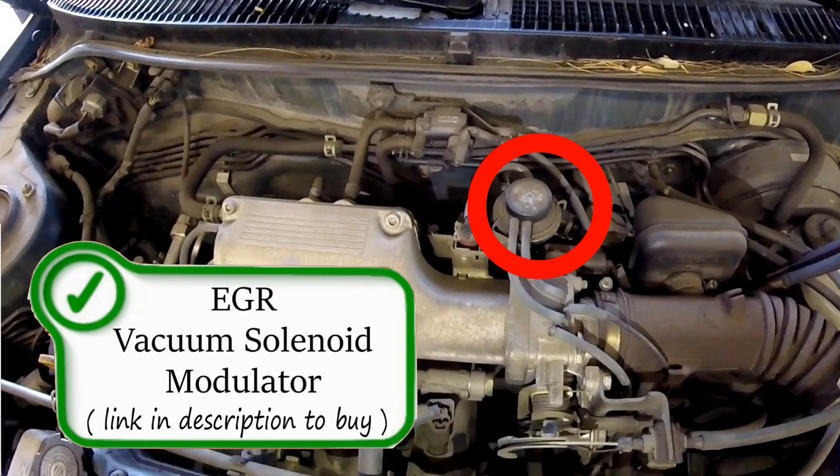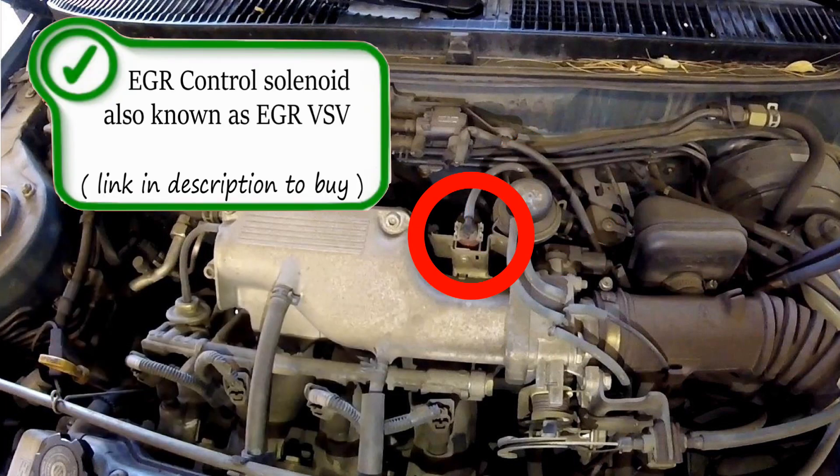Here is your EGR vacuum solenoid modulator. The EGR vacuum modulator is a component found on some EGR systems — from my experience, mostly Toyota vehicles. It controls the flow of the EGR system by using a vacuum-operated diaphragm to increase or decrease EGR flow.